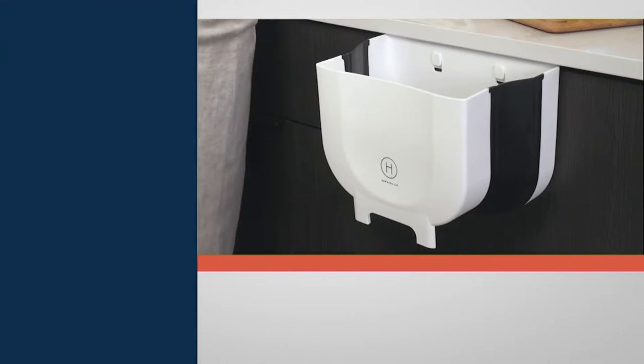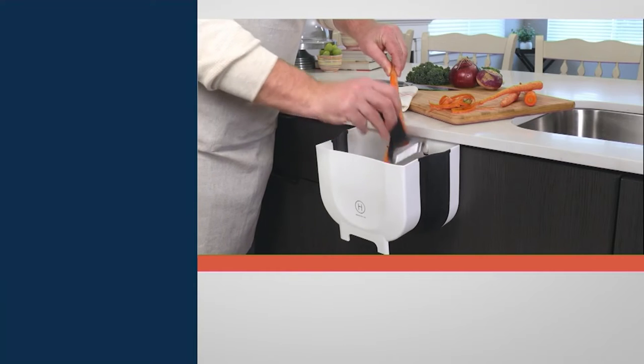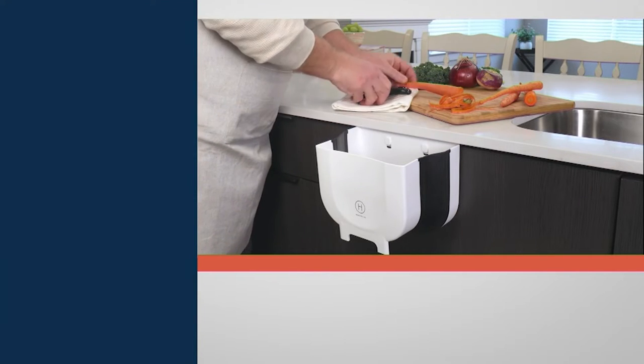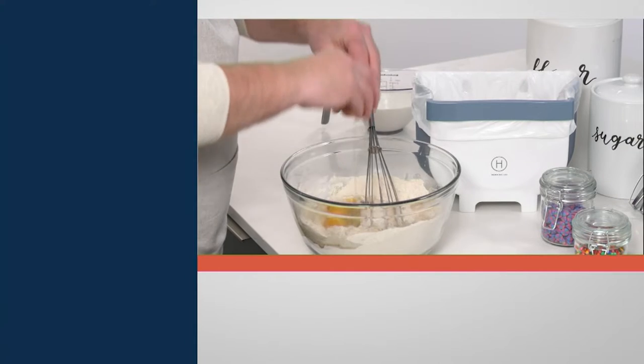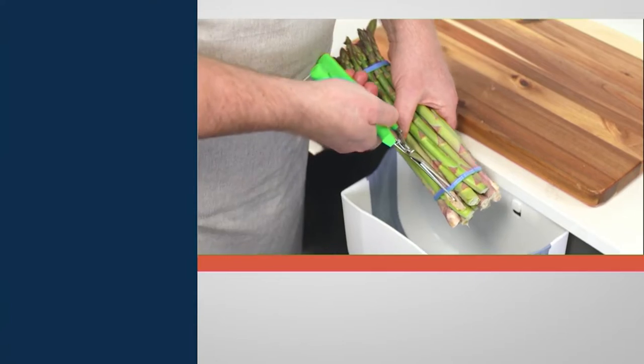These are so, so cool. This is the Henning Lee set of two four and three quarters collapsible countertop waste bins. QVC price of $24.99 or three easy payments of $8.33. Free shipping and handling is going to save you $5.50 today. This is item K51455. You're getting two of them in this set.